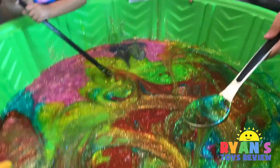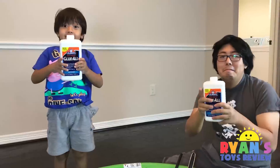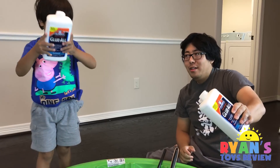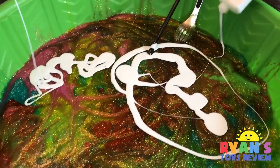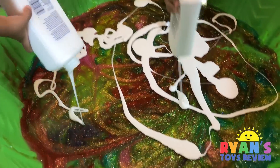It's a rainbow color! Rainbow. Now let's add white glue. It's a big bottle. The white glue's way stronger than the rainbow color. Whoa, whoa, whoa — it's gonna be all white.